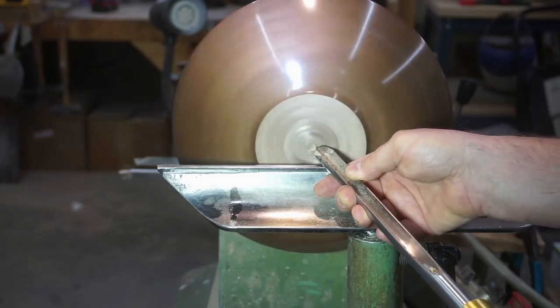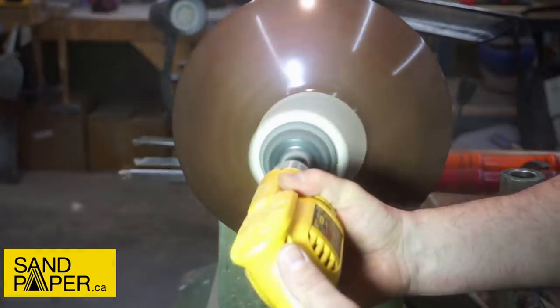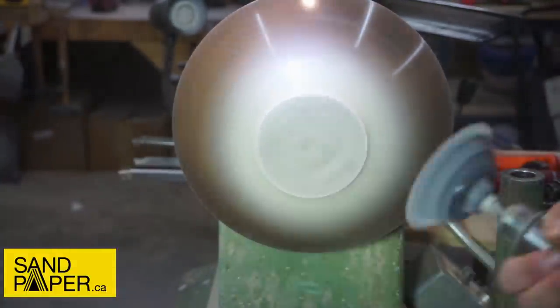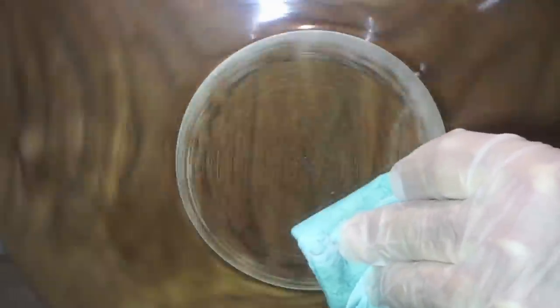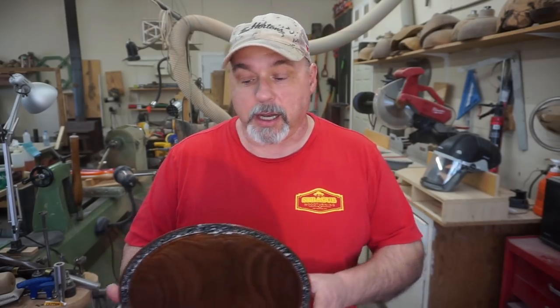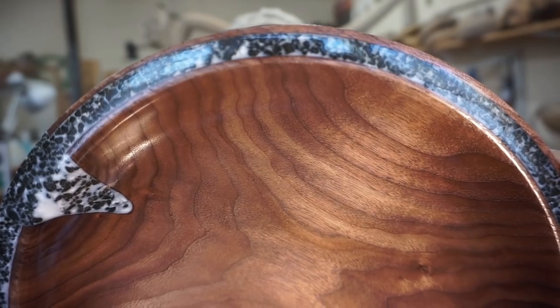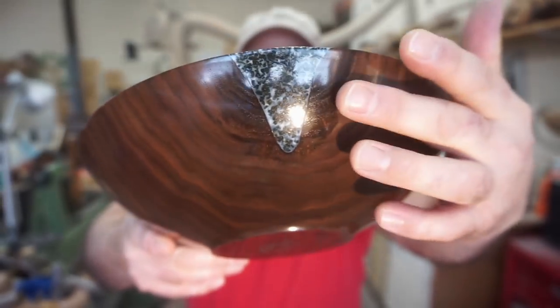Here I'm using my handy vacuum chuck setup from One Way. The bottoms of the bowls I typically start sanding at 180 — and there's no resin there, so 180 to 320. What do you think about that? I'll bring you in for some more looks here — keep that in focus. And of course there's the staining from the resin. I'll put some stills up at the end like I usually do.